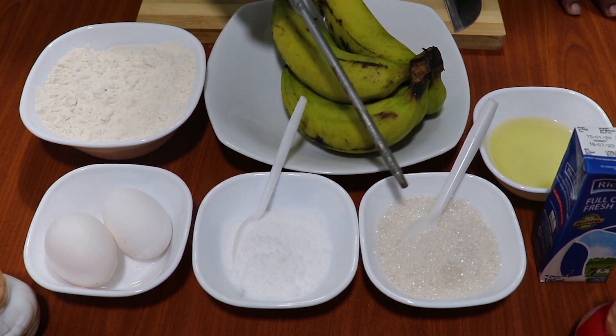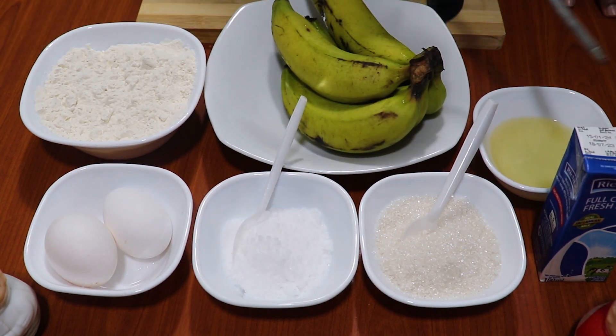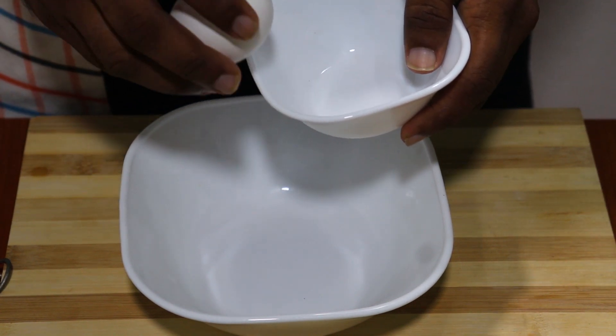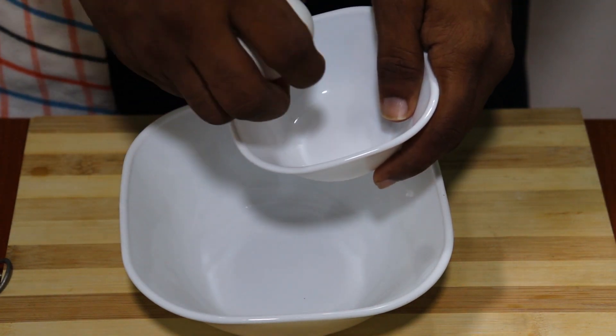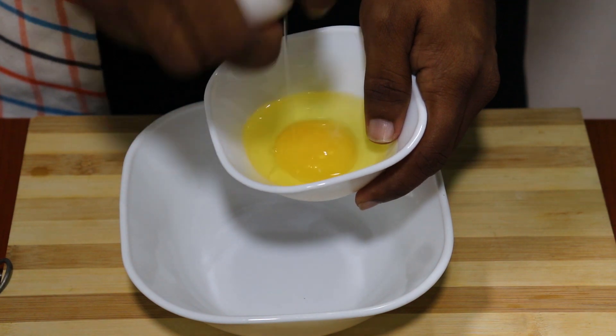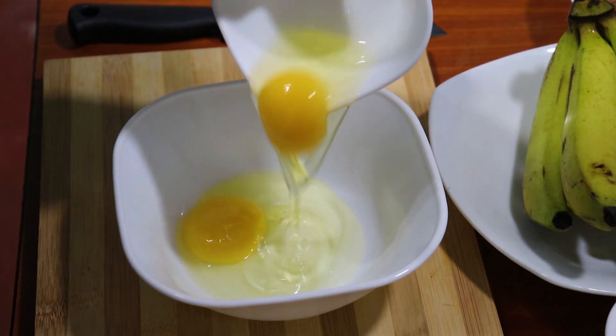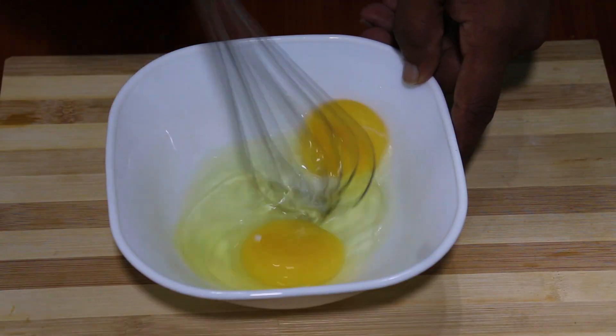We are going to eat a banana pancake. We are going to mix the pancake.